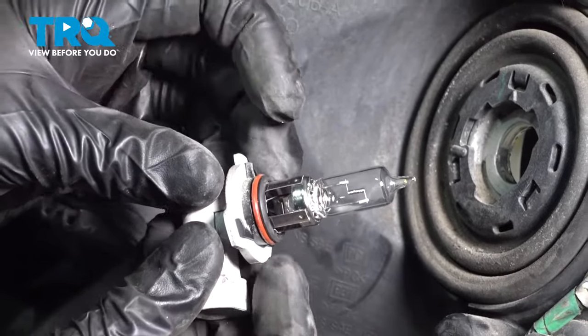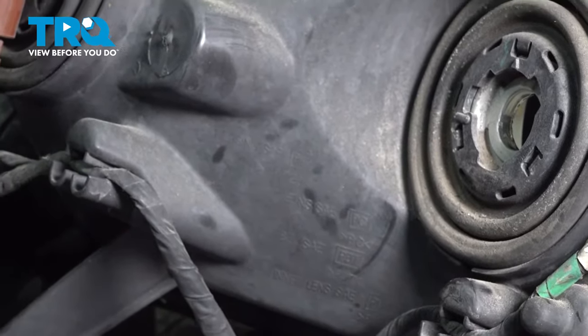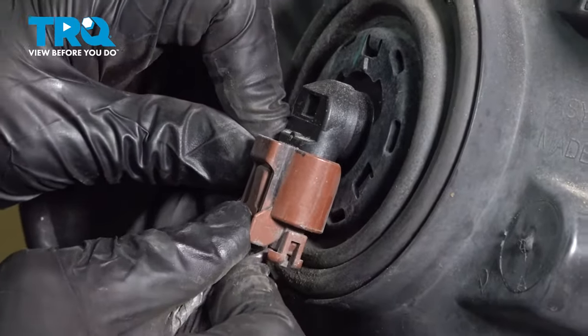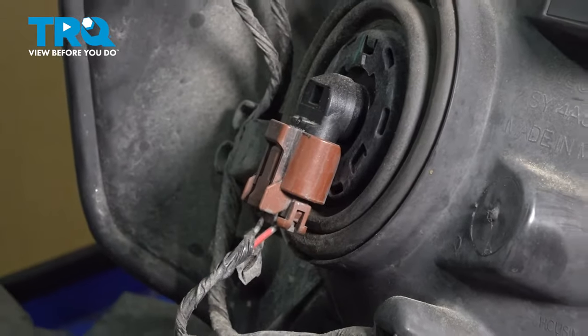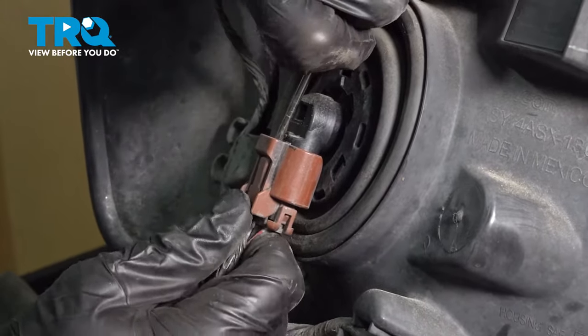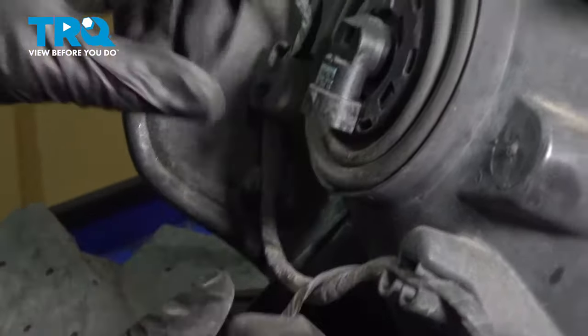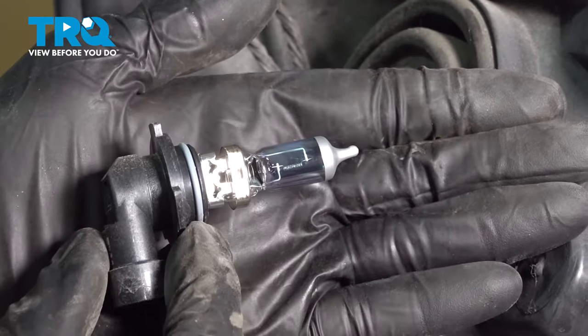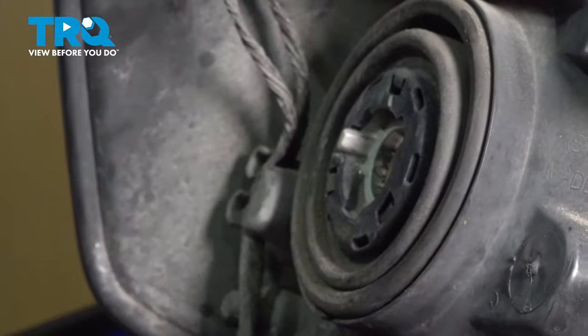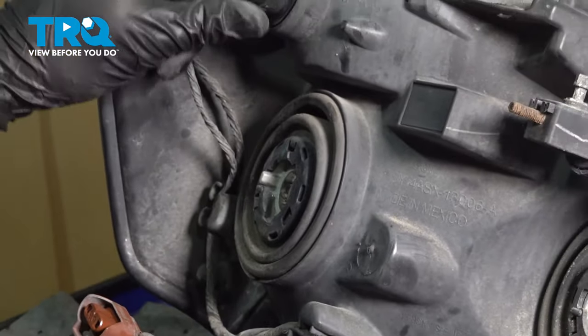We can set this one aside and do the same over here. Quick inspection, then set that aside as well.